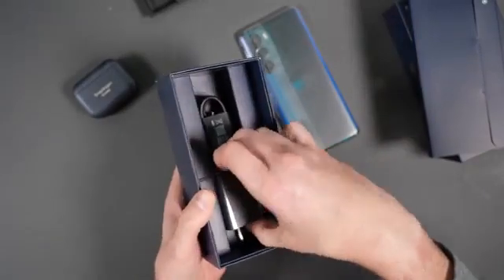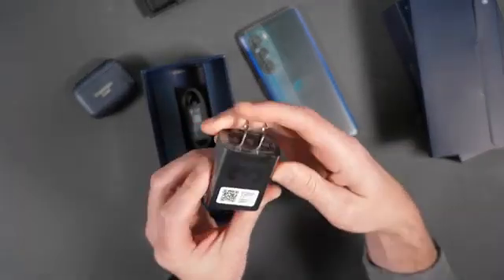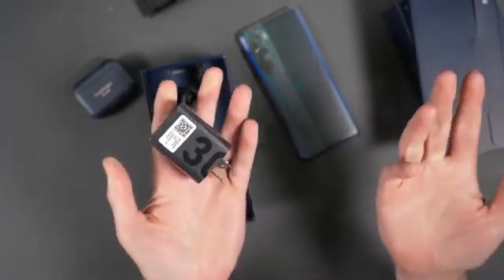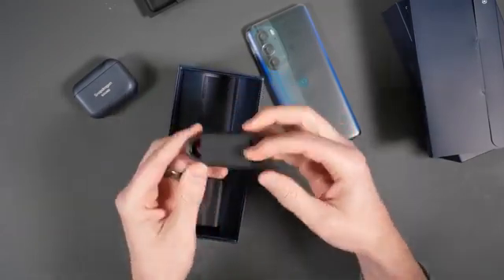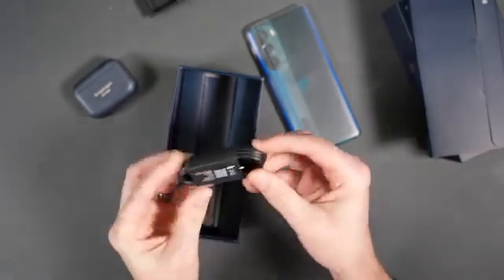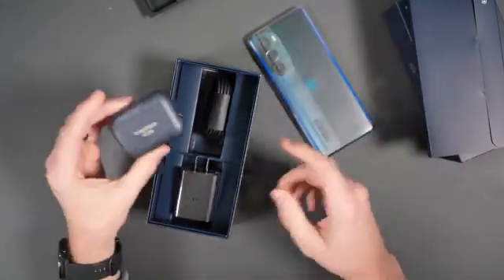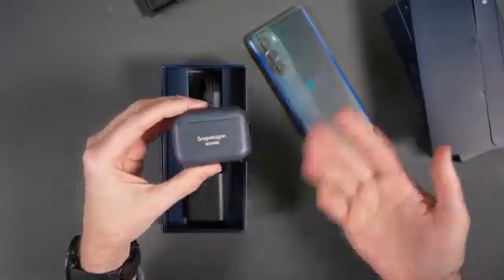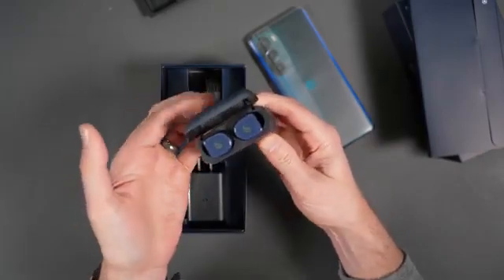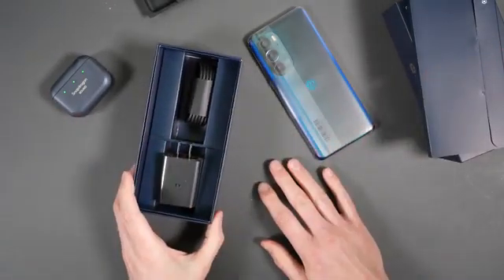Let's see what else is in the box. There are two SIM trays — never seen two before. This looks like guides. And look at that — a charger in the box. I think this is a 30-watt charger, so this phone does 30-watt wired turbo charging. It also does 15-watt wireless charging. And this appears to be a USB-C to C cable. There are also Snapdragon Sound earbuds that Motorola included with the review unit.